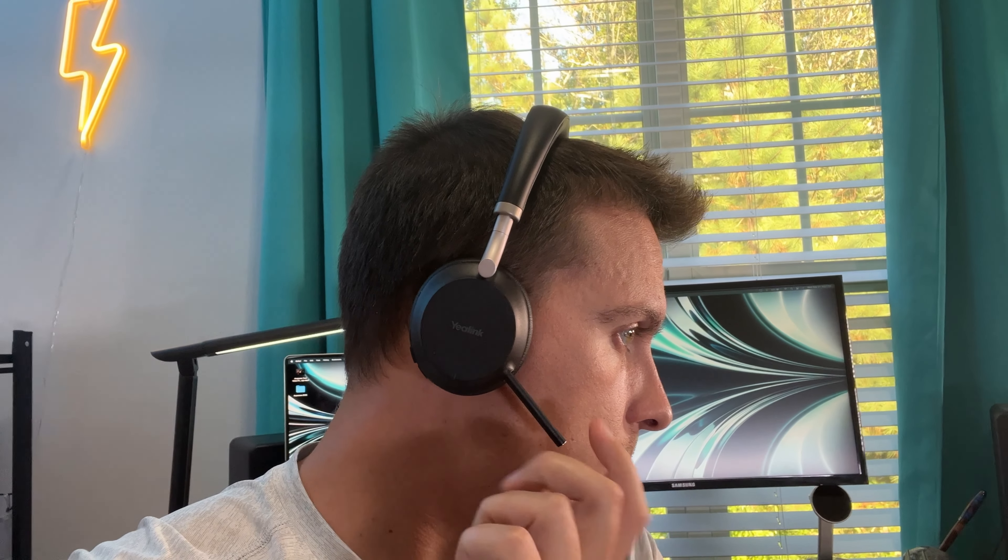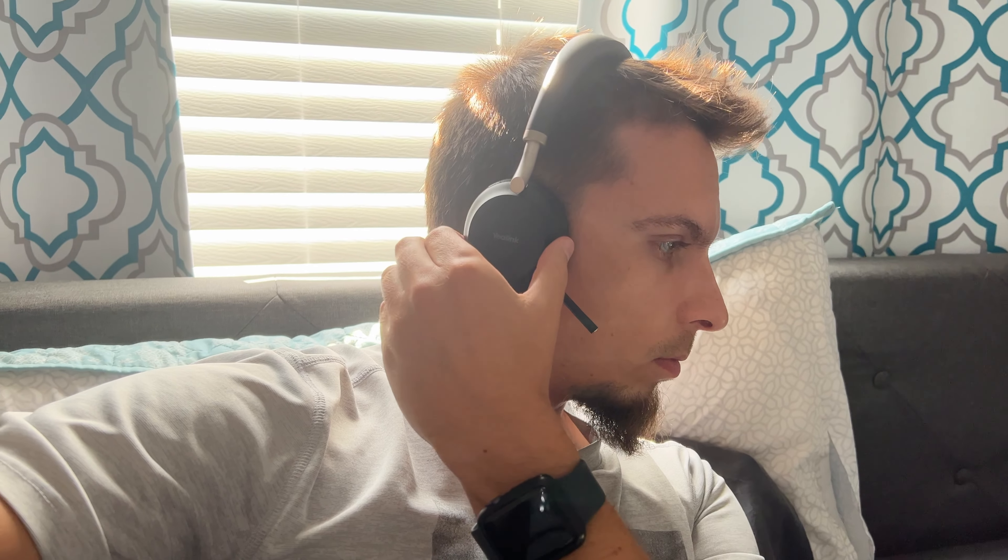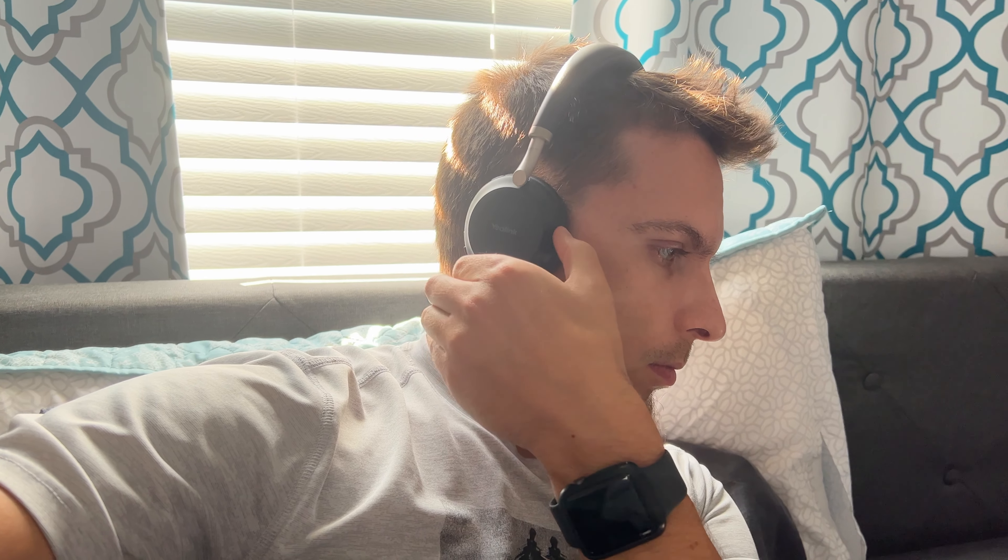One of the other big draws is the built-in retractable microphone. It's actually magnetic — you can just pull it right out here. It has some built-in features too: it turns the mic on and off, and you can even answer a call by pulling it out when a call comes through.